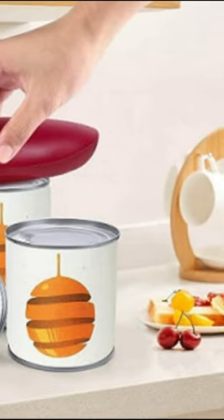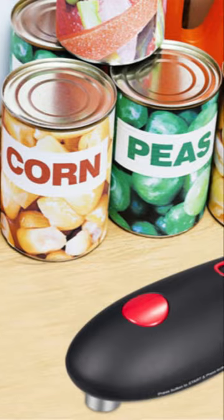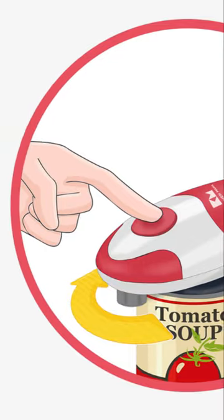Although it takes a full 360-degree turn while cutting a can, the blade has been designed to do the job without touching the food inside or leaving sharp cuts, making it a safe option for even children to use.